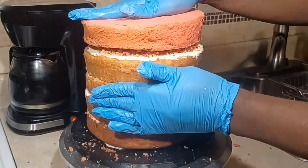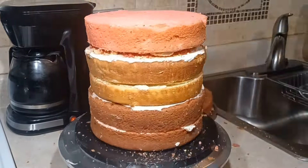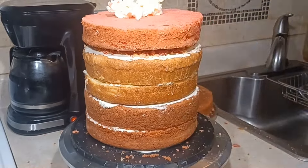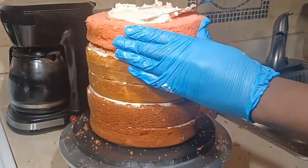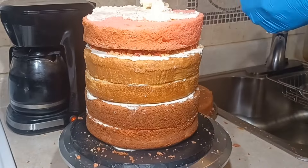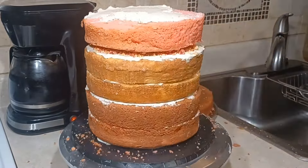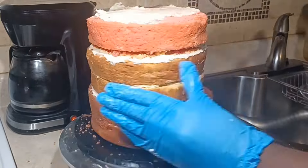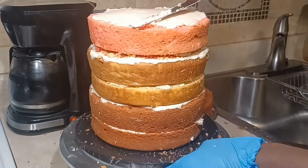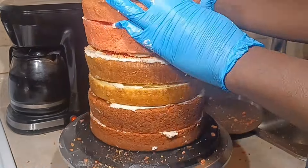I'm adding the next layer, which is the strawberry layer. So I got strawberry, vanilla, strawberry for this. I did use two bubble straws, just to be on the safe side, because I am traveling with this cake and I want it to be nice and sturdy. When my cakes are pretty tall like that, I will use bubble straws.